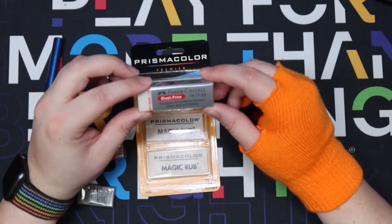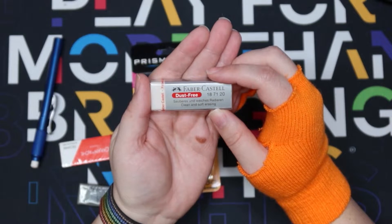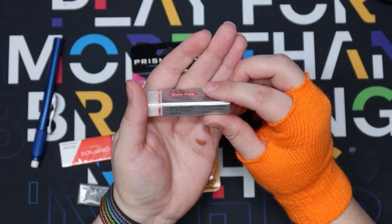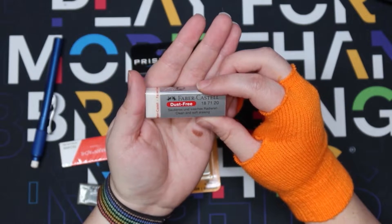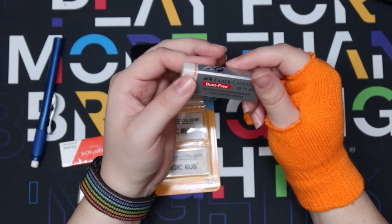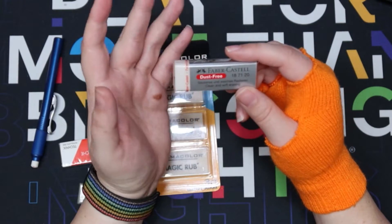Then we have the Faber-Castell dust free eraser - dust free erasing for all black lead pencils. I'm excited to see what dust free means. I kind of doubt it means particle free - it might come off in clumps instead of little specks for easy cleanup, but we'll see.